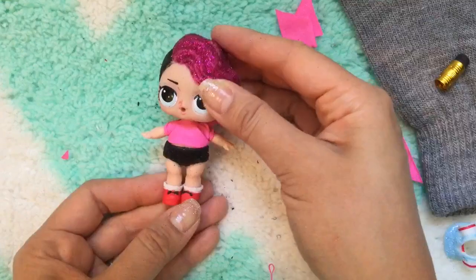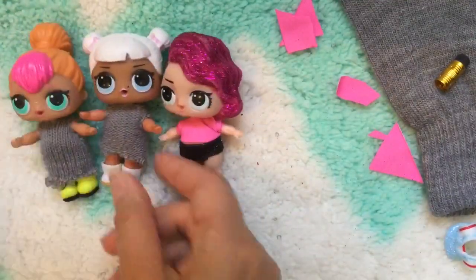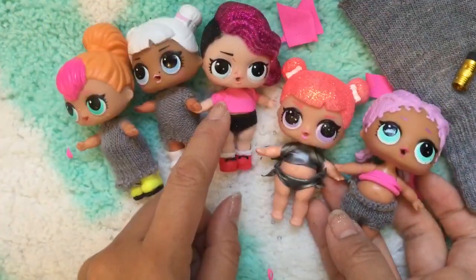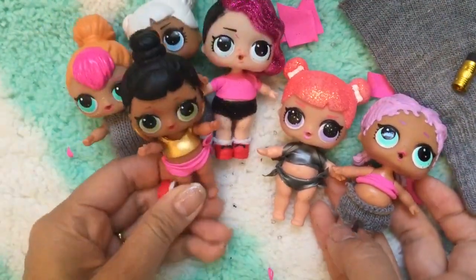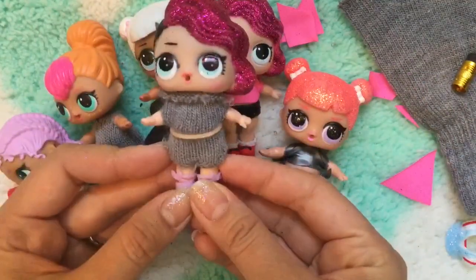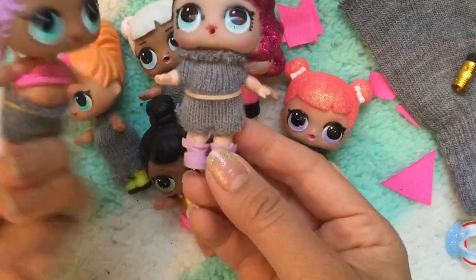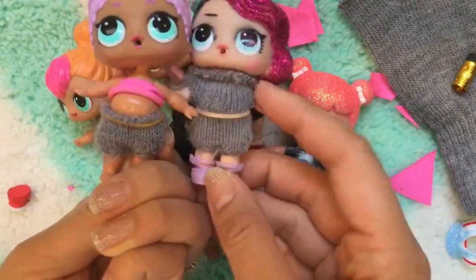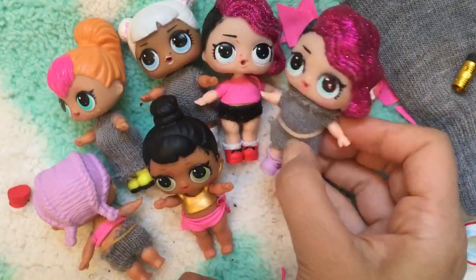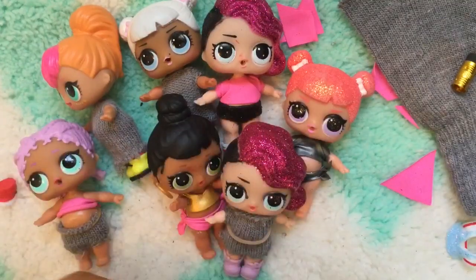So those are all the outfits! We have a night dress, this bathing suit where I made both the top and the bottom, the little pants, and I also made a turtleneck jumper where I put holes on the top too — like a long version of the pants. We have two Rockers over here! I hope you enjoyed this tutorial — be sure to like, subscribe, and comment.